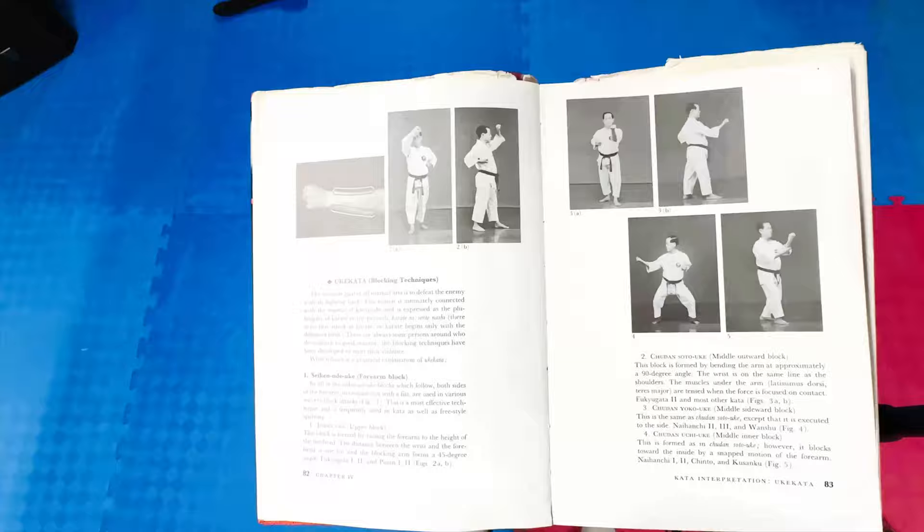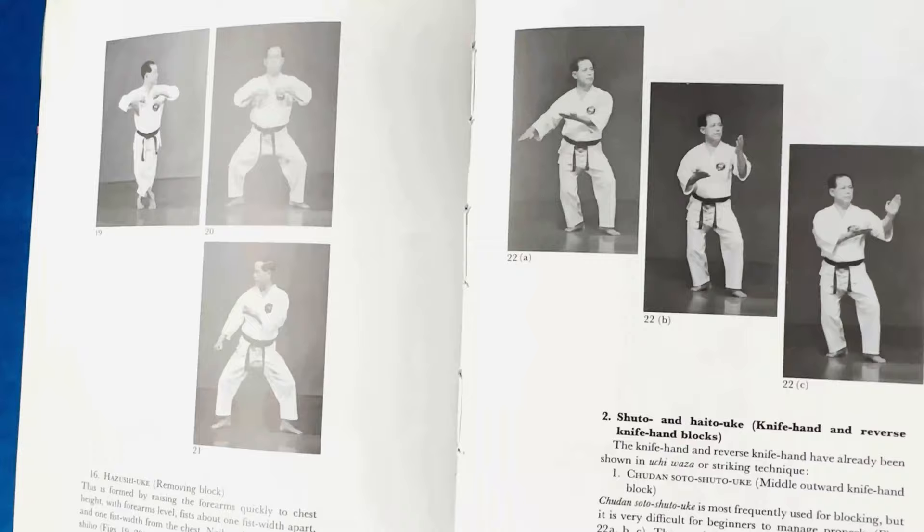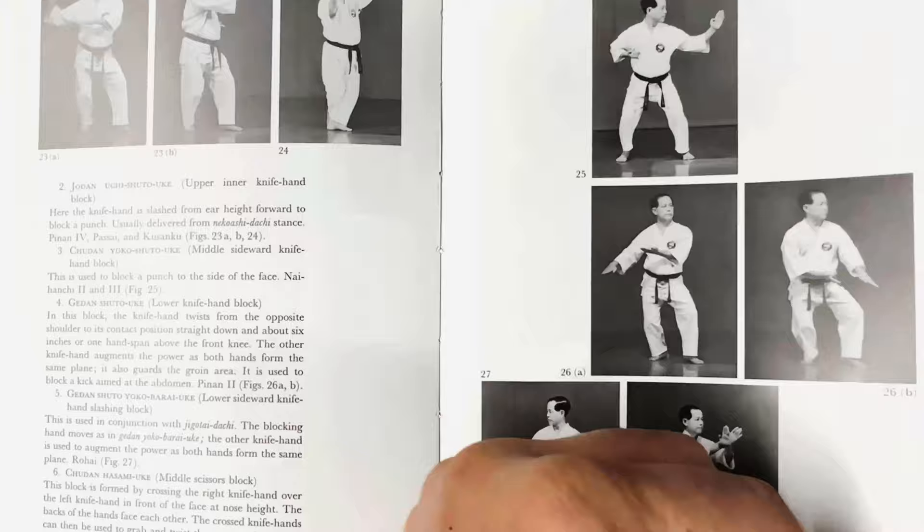Karate has a whole slew of blocking techniques called uki kata — actually translated to receiving techniques. Many karate instructors have different takes on how this is used correctly and incorrectly. I say as long as you're having fun, training for a specific purpose and testing that purpose regularly, there's no right or wrong way to use it. So here's a few examples of how Mike and I use them.